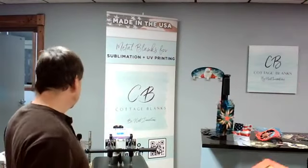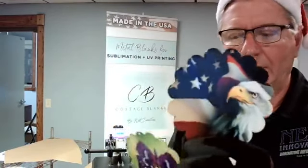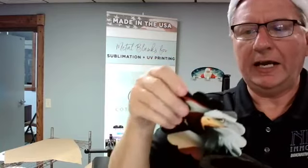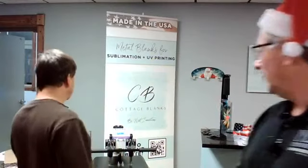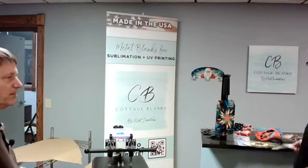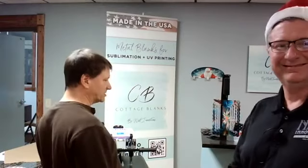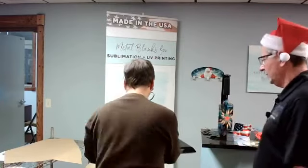Those of you that took advantage of the scallop deal — that ended yesterday. We were giving away free scallops. Scallops you could screw right to the wall, do them as a wind spinner, or just a hanger with leather. If you're having trouble with clear sticking, you can reduce your time a little bit — it's not going to affect the print very much. Generally speaking, even with this press we don't have a problem with sticking.